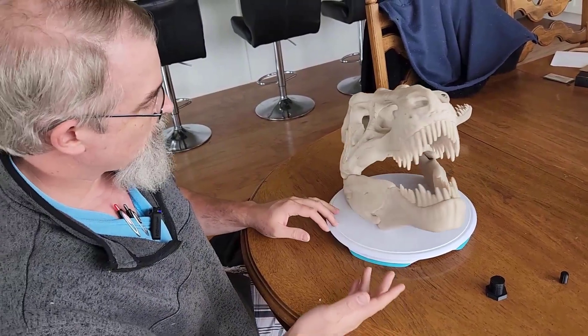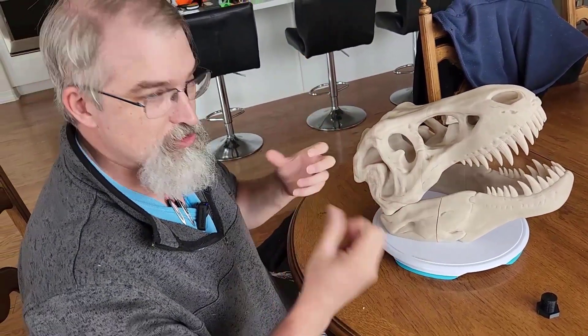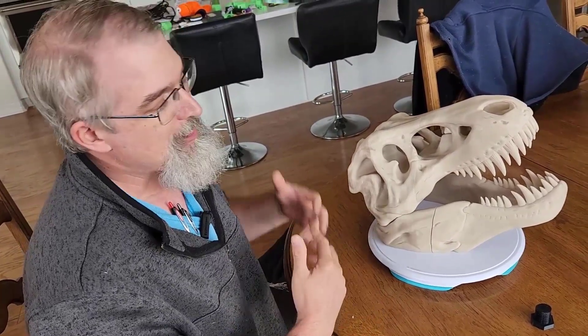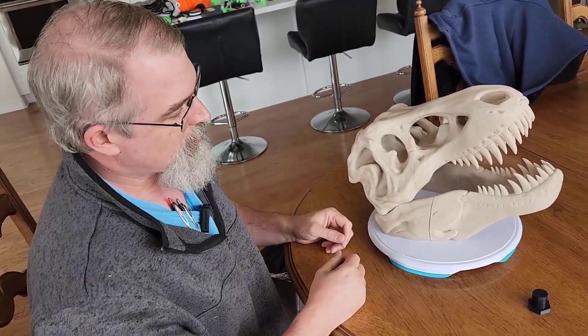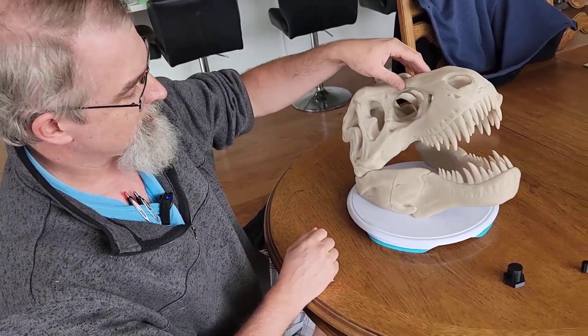I'm going to probably print some more and take them to the show. I'm not going to glue this particular one so I can show people at the show how to take it apart. Maybe after the show I'll glue it, or if someone wants to buy it, maybe I'll stick it all together. But yeah, there it is — double the size.